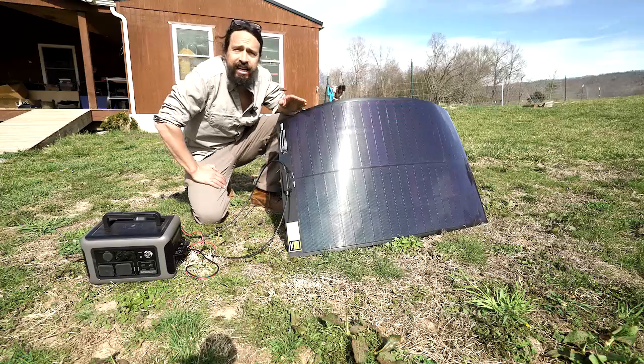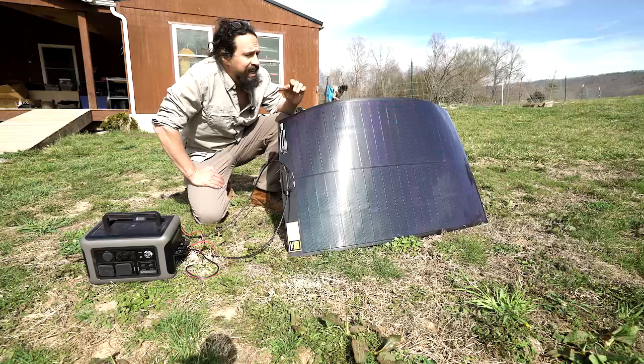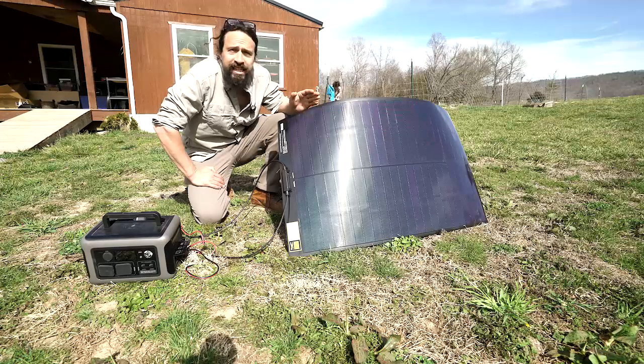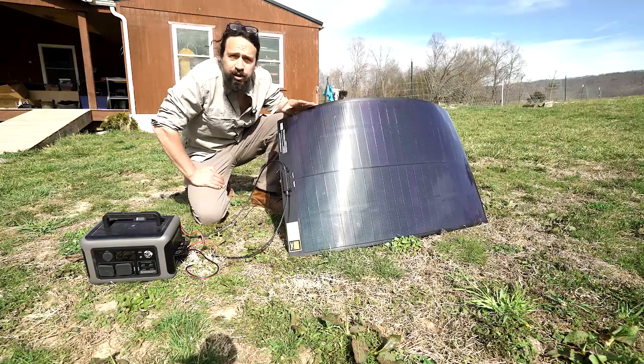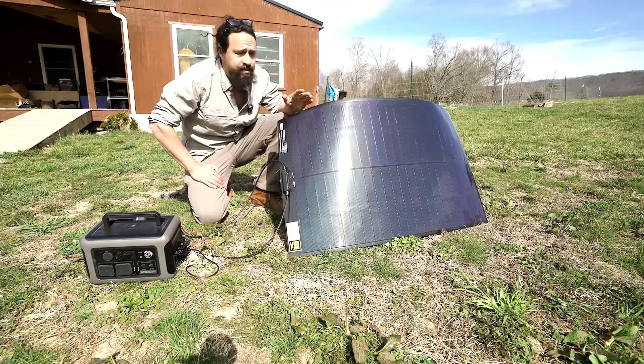It has great performance in shade — better than any other solar panel I've tested. Even if it's partially shaded, you're still going to produce power. I'll show you the results I got, but it is very impressive.